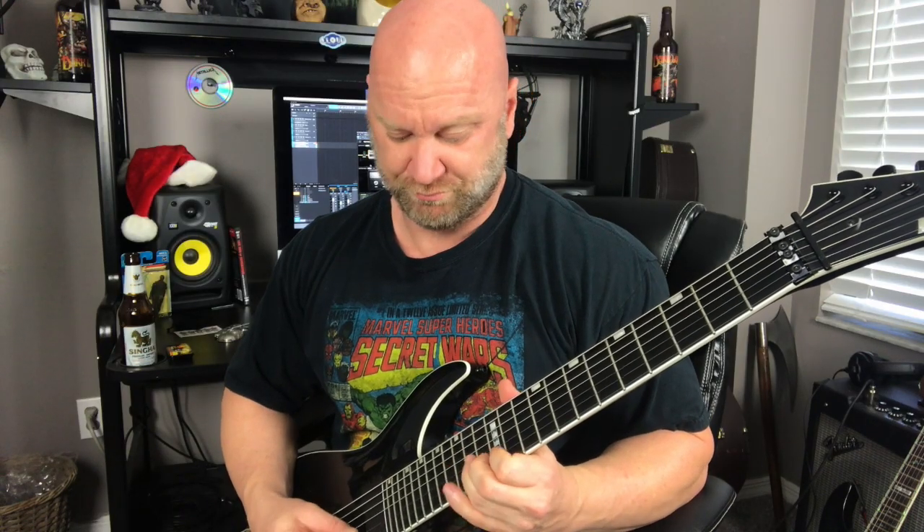Hey guys, Jason here. In this video I'm going to show you why you should never practice your guitar solos to a metronome, and I'm going to show you what to do instead.